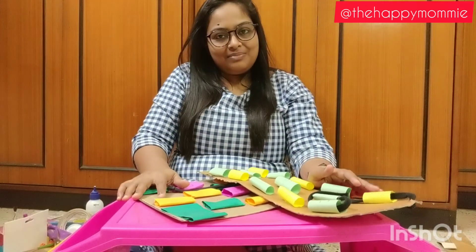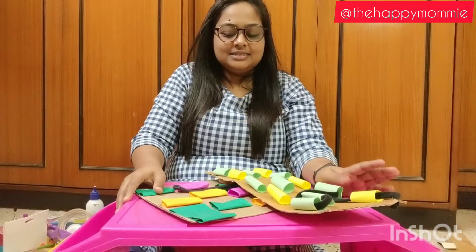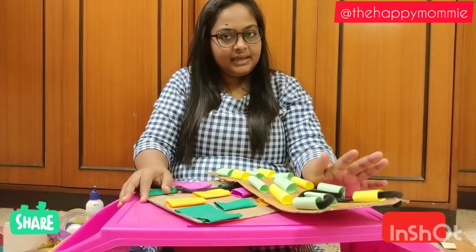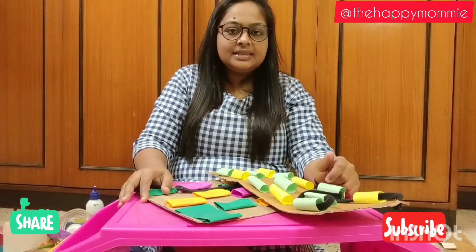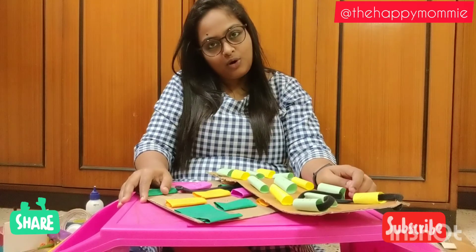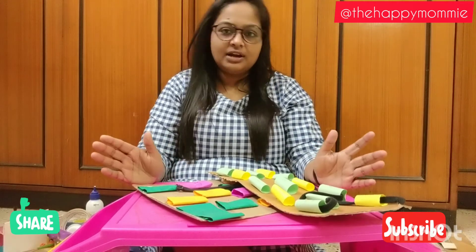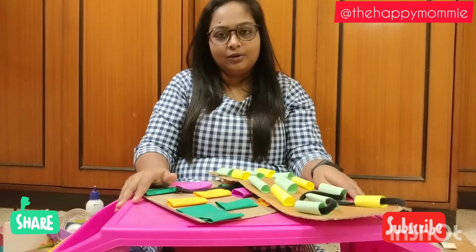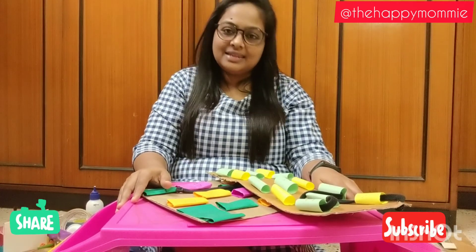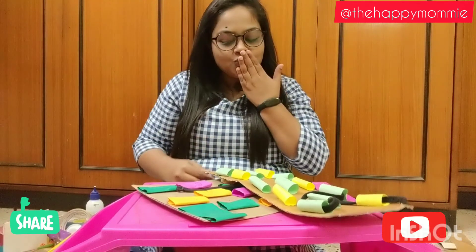I hope you enjoyed my best-from-waste activity. Links for whatever materials I used will be shared below so that you don't miss out on anything. This is all for now. Please like, share and subscribe to our channel, and please spread a word about us. I am really glad and thankful that I have got such a wonderful audience who appreciate the work I do. Thank you so much. Keep watching. Love you lots. Bye bye.